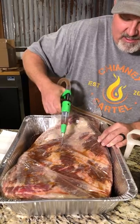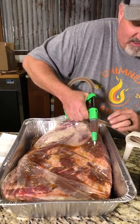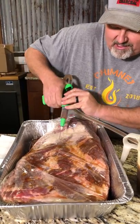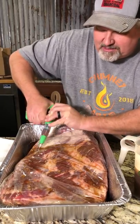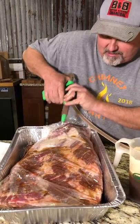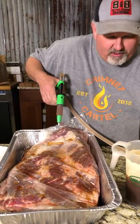You'll also notice that it's not squirting the camera, and that's the nice thing. When you're injecting brisket, it's very easy to make a mess and squirt injection everywhere. Notice we're not having to reinsert our needle or refill it — this is going really quickly. And this brisket is just getting pumped up with this really good injection.